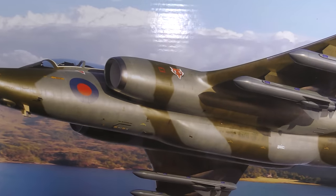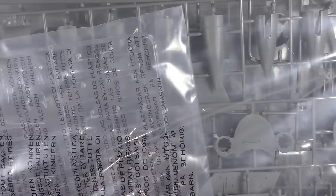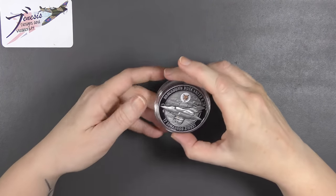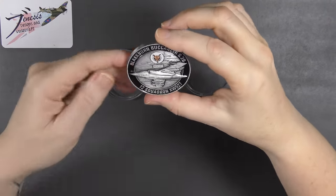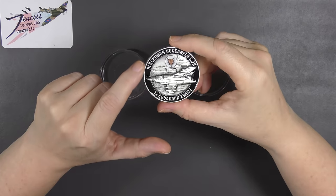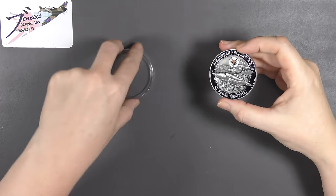I've not seen this kit in the flesh yet, either built or in the plastic. I had a very quick look at the parts inside before I came on air, but I haven't opened the bags yet. It's a huge box — it very much doesn't fit under the camera. If you buy it directly from the Airfix website, you get this challenge coin included, which features a 12 Squadron motto with the fox, and XW527 in relief. This is number 305 of 500.